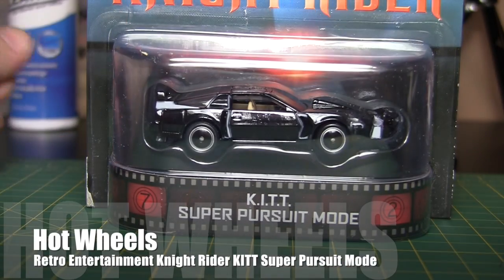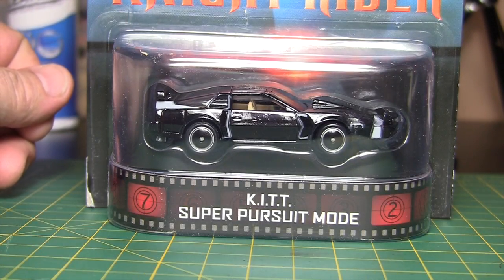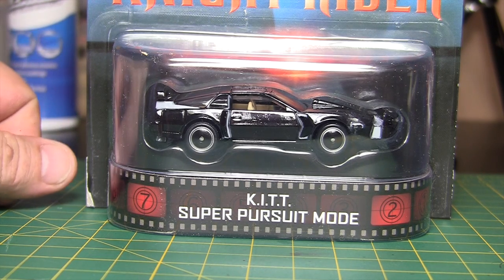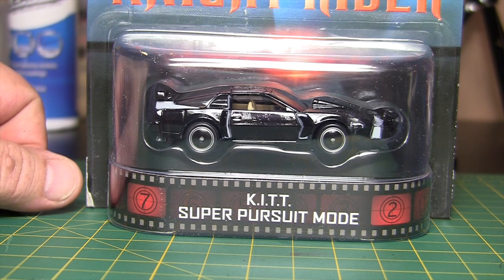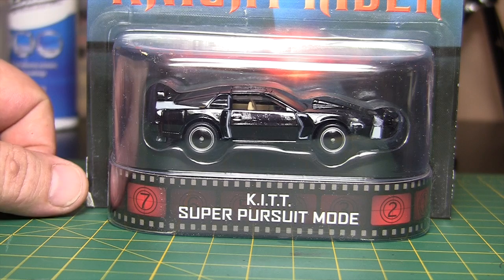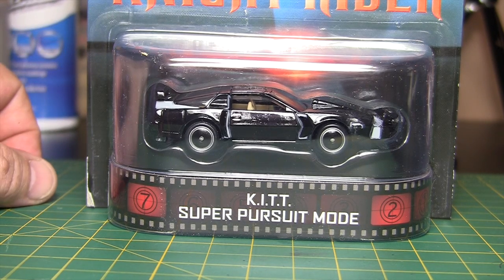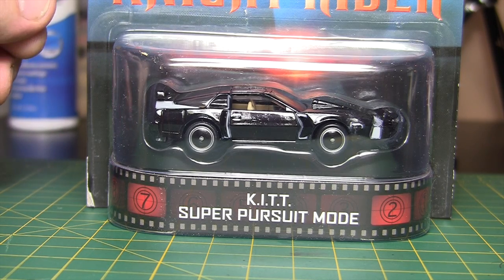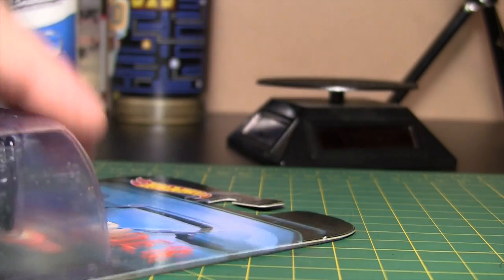I've got the camera zoomed in, but there you go. It's the KIT Super Pursuit Mode. Now this is the third variation of the Knight Rider KIT car. There are two other ones which I have, so this is the third variation. They obviously love Knight Rider. Hopefully they'll come out with a semi, which I think they do have coming out. So let's get this one cracked here.